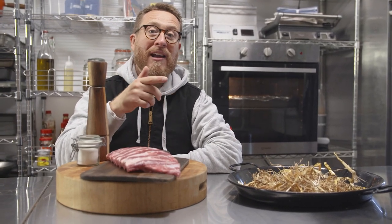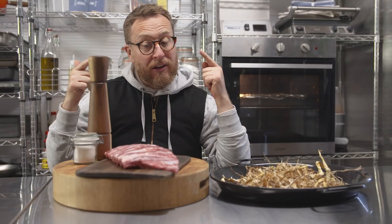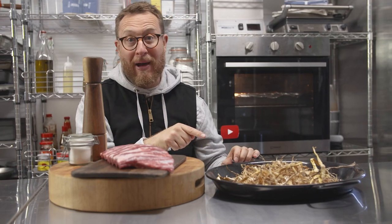So what do you do if the weather rains on your barbecue parade? I don't think it's going to work, do you? Well, I'm going to show you how to do ribs with the authentic flavour and we're going to hack it with some hay.